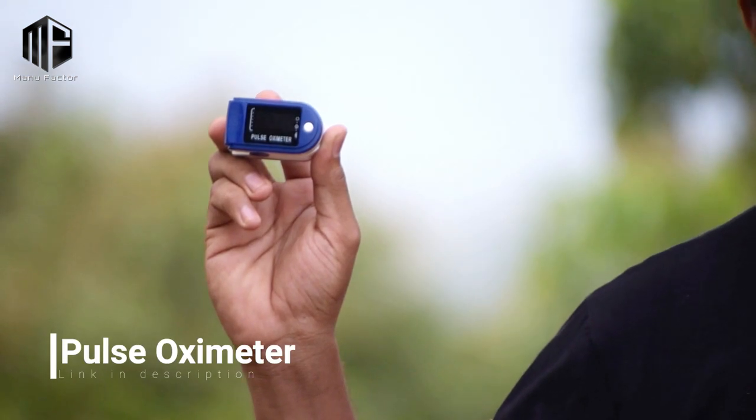For COVID, we are going to use a device. What we are going to review is a pulse oximeter — specifically a fingertip pulse oximeter that measures oxygen saturation in our blood, meaning oxygen level and oxygen concentration, as well as pulse rate.